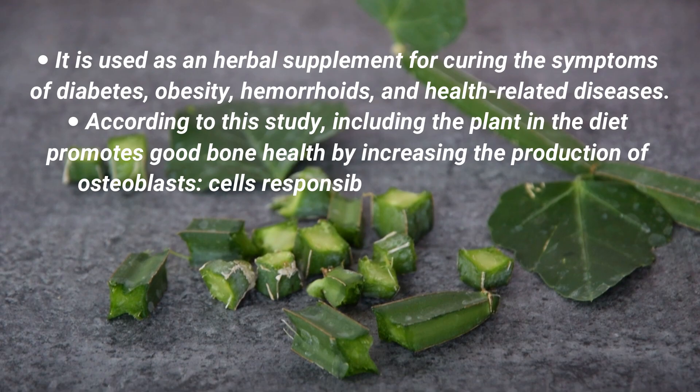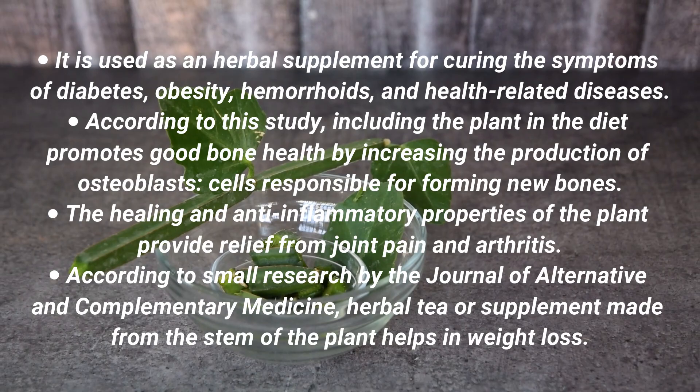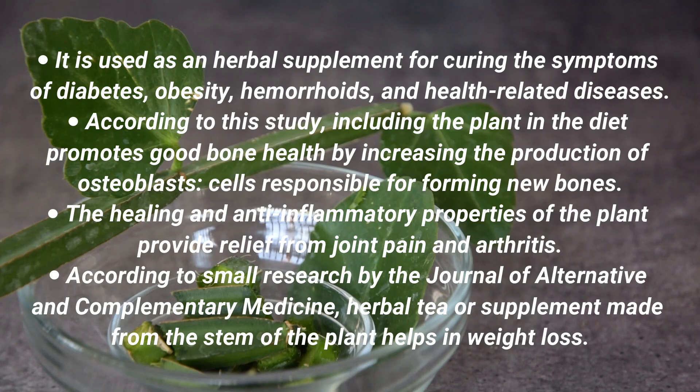According to research, including the plant in the diet promotes good bone health by increasing the production of osteoblast cells responsible for forming new bones. The healing and anti-inflammatory properties of the plant provide relief from joint pain and arthritis. According to small research by the Journal of Alternative and Complementary Medicine, herbal tea or supplements made from the stem of the plant also help in weight loss.